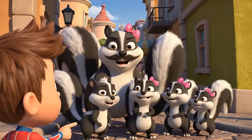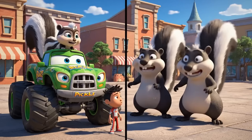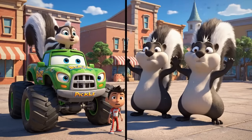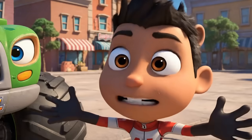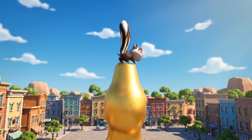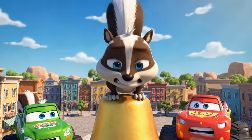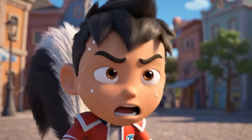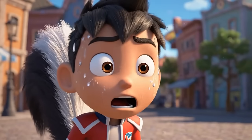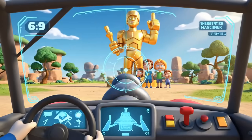More skunks! That must be the baby's real family! They think the town is a threat! They're getting ready to spray! He's stuck! This is bad! If they all spray, they'll cover the whole town square! I have to neutralize both sides at once!